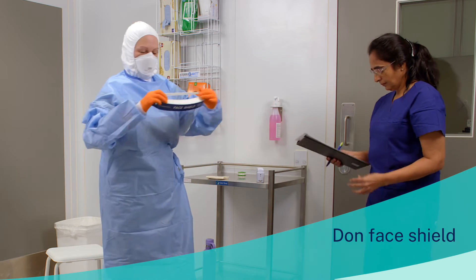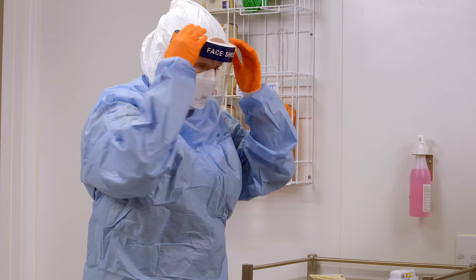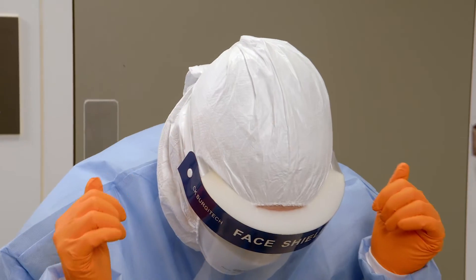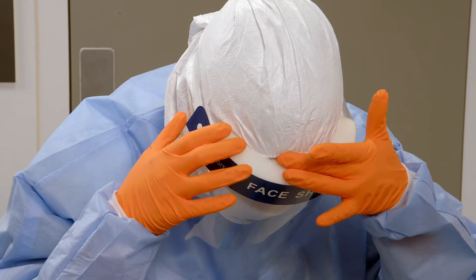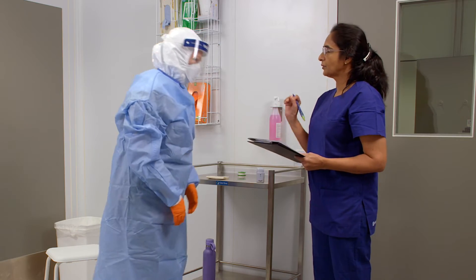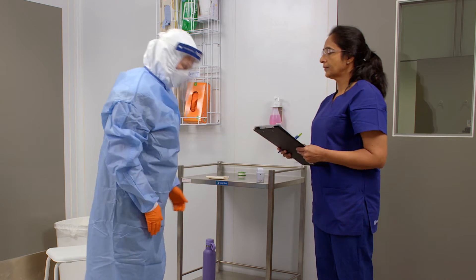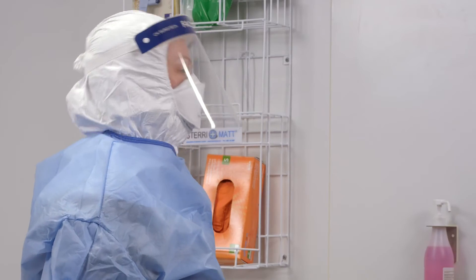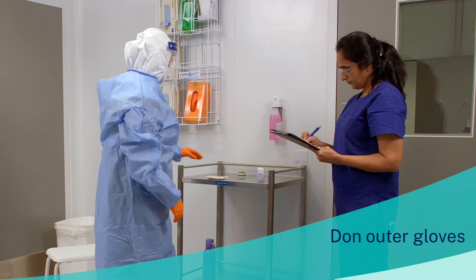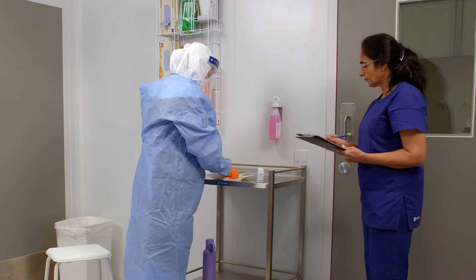Don the face shield. Ensure that the eye protection is fitted correctly and that there are no gaps between the surgical hood and the top of the face shield. Don the outer pair of gloves. These are to be long cuffed to ensure they cover the cuff of the gown sleeves.